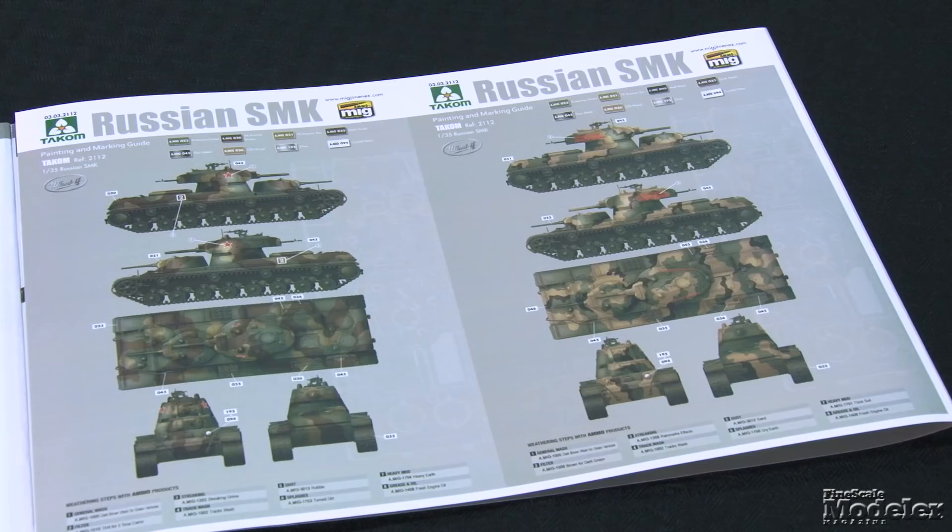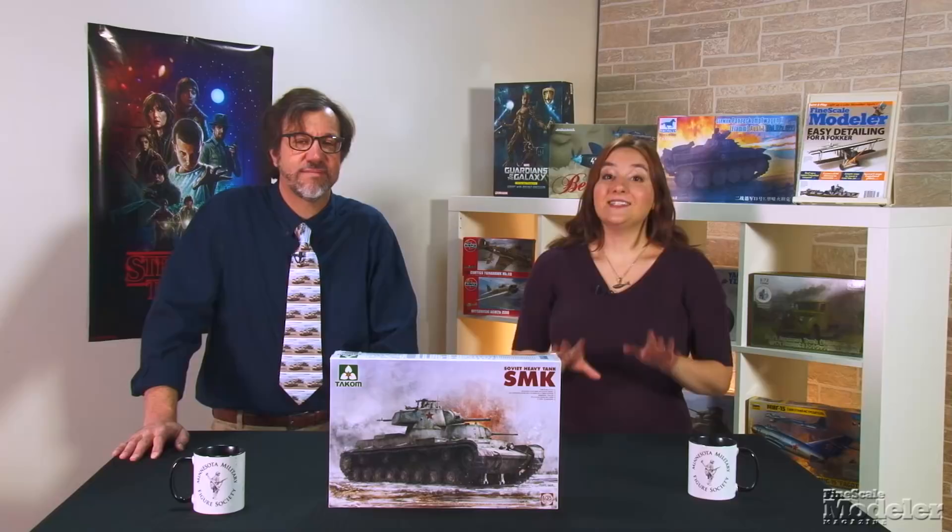Despite its size, this is a relatively simple kit that should build quickly. If you're a fan of Soviet armor, you'll want one of these in your collection.